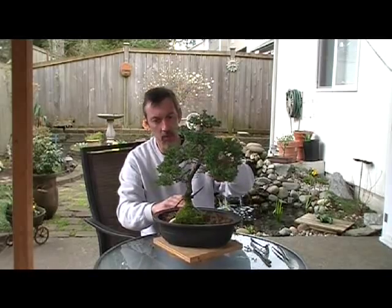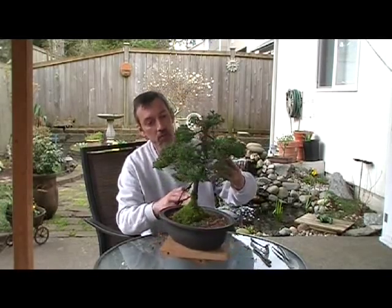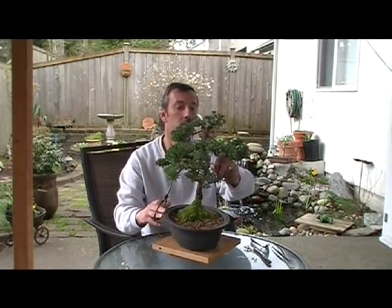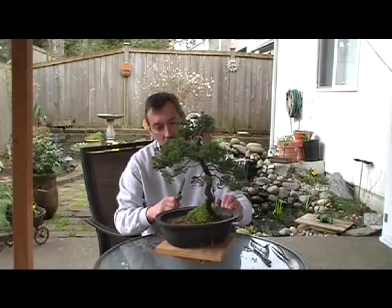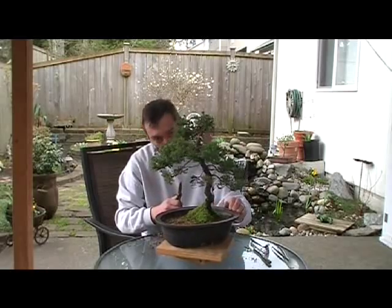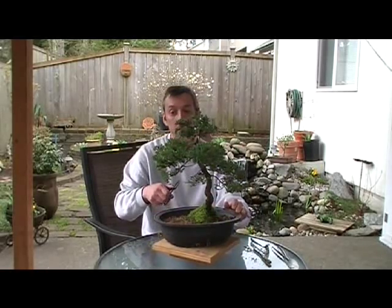Sometimes during the winter you'll have some branches where you'll have to roll all the foliage off. Sometimes I'll leave those — I can put some gin and sherry, a little bark back on that a little bit. That's kind of a small one so maybe later I'll just cut it as a nub. Dead branches look kind of cool on trees.